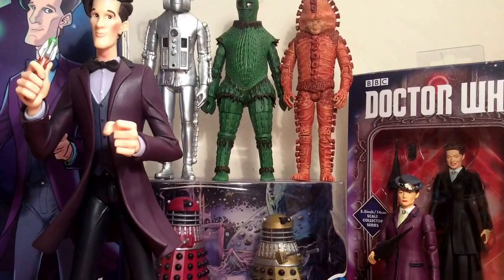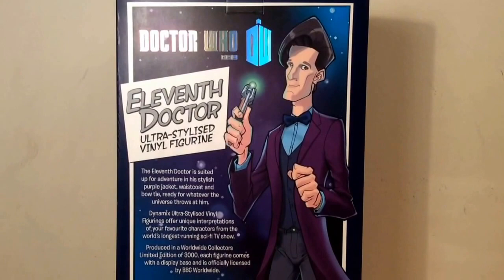To start off with, here is the Collector's Limited Edition 11th Doctor Big Chief Studios figure. Here's the box, and I really like the design of the box — it just looks very stunning.